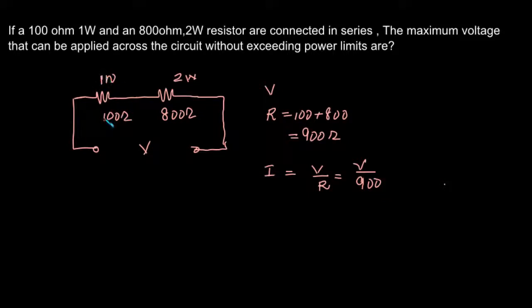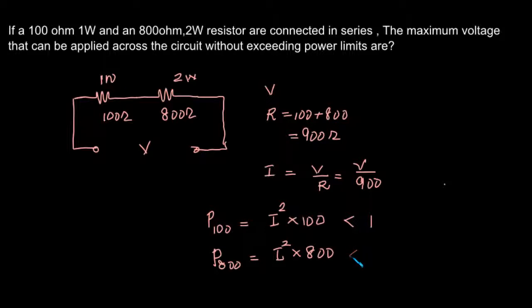The power dissipated by the 100 ohm resistor will be I squared R, that will be I squared into 100. It is given that it can dissipate a maximum of 1 watt, so this power should be less than 1. The power dissipated across the 800 ohm resistor will be I squared into 800, and that must be less than 2 watts.